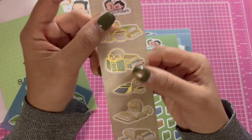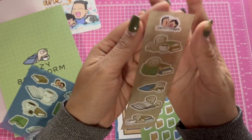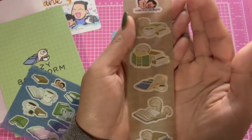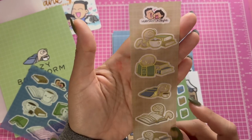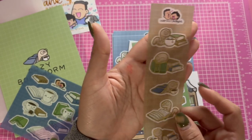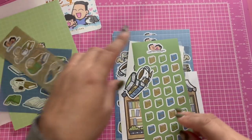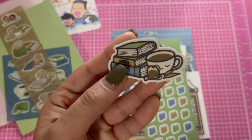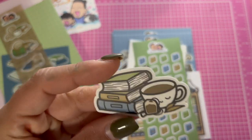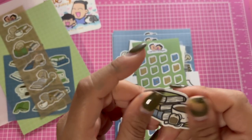Then there are these — they're so cute. I love that they're like gold — I forgot what that's called, but it's cute. And then there's this little sticker — these are vinyl stickers, they're really thick and they feel waterproof.